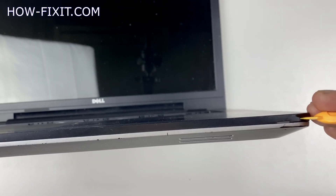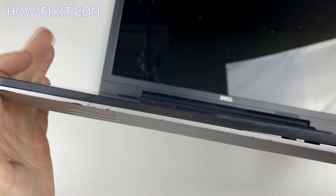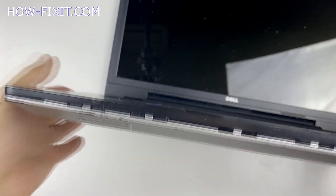Next, take a plastic tool and begin to open the case on the laptop. I recommend using a plastic tool so as not to damage the laptop case when you open it.